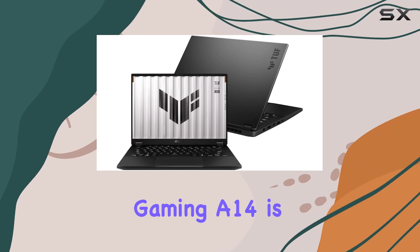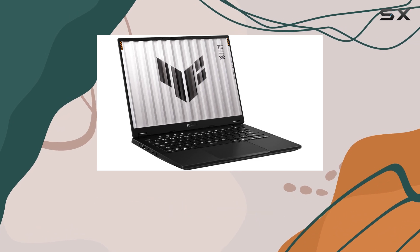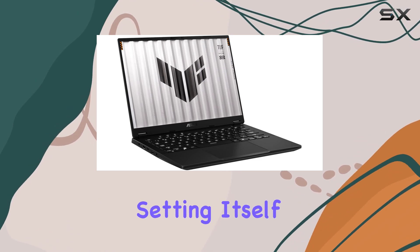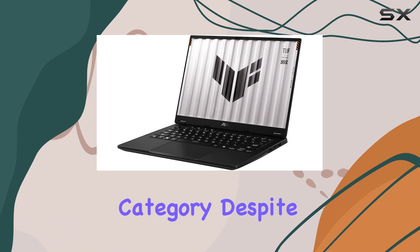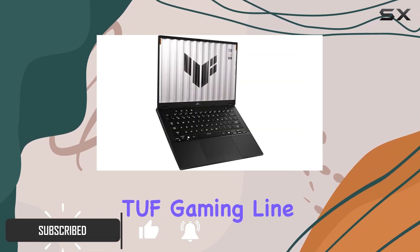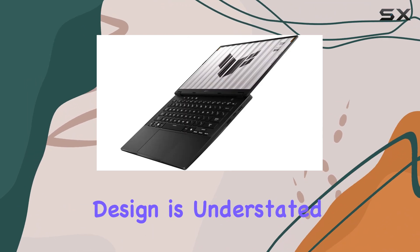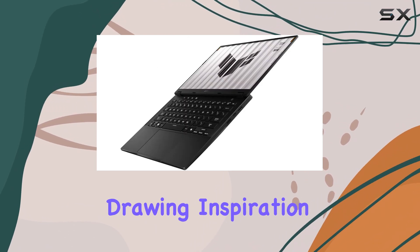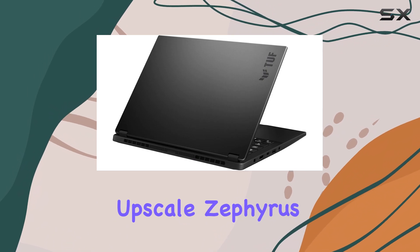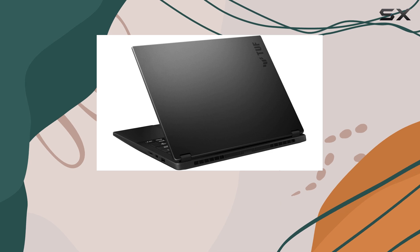The Asus TUF Gaming A14 is a remarkable 14-inch laptop that offers a premium experience, setting itself apart from other laptops in its category. Despite being part of Asus' budget-friendly TUF gaming line, this laptop feels anything but budget. Its design is understated and elegant, drawing inspiration from the more upscale Zephyrus series.